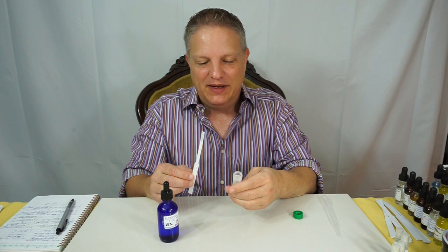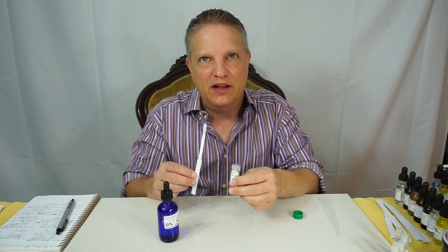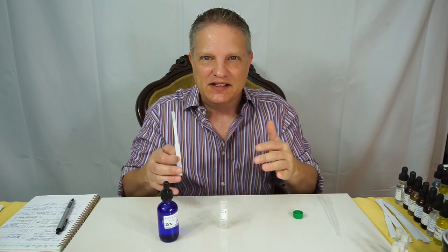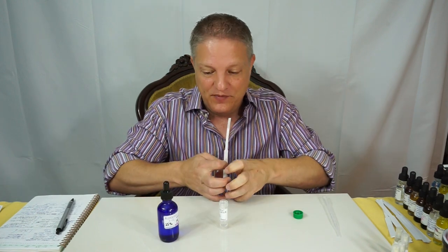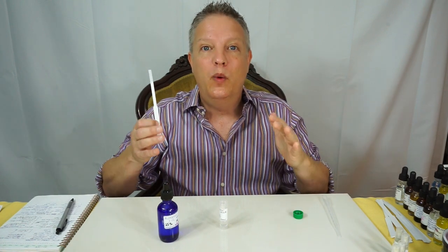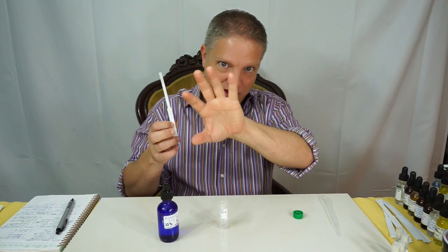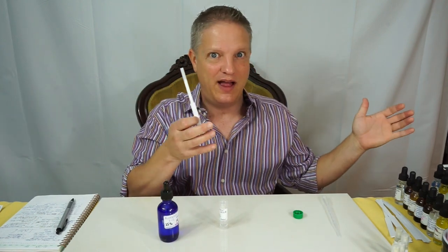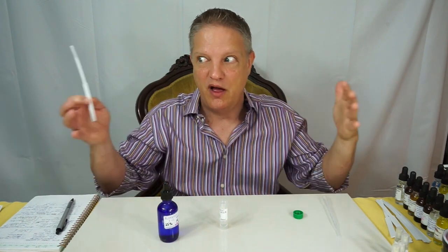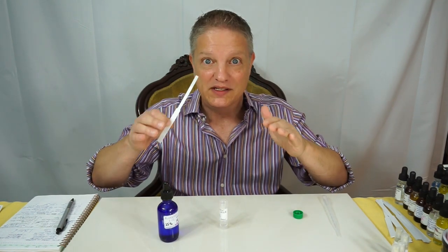I'm going to put all the aldehydes in one category but just speak to this one. This aldehyde is a top note, and what this aldehyde does — and actually most aldehydes do this — when you put it in a formula it helps lift everything up and give projection. So when somebody is walking by who has this in a formula, when they've passed by it's still kind of there, trailing behind them. That is projection: it makes the scent go out for others to smell and lifts up your other aromas in the formula.